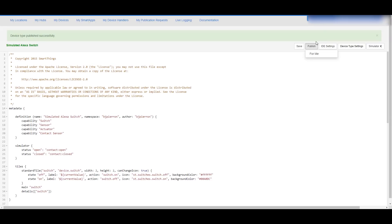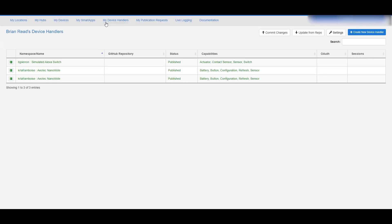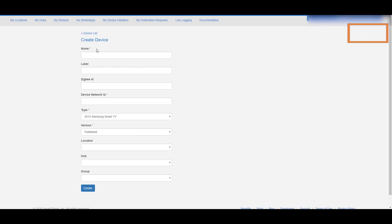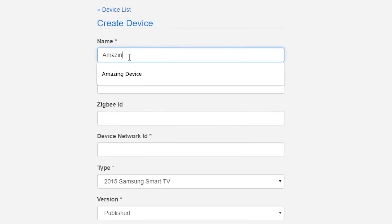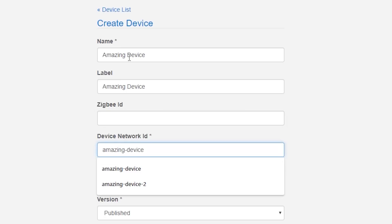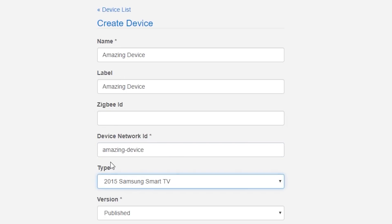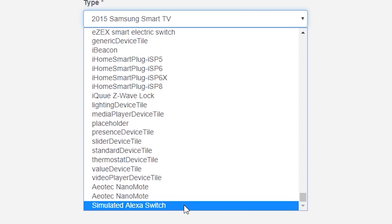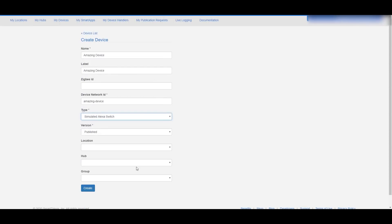Then hit the Publish button and select For Me. You now have that Simulated Amazon Voice Assistant device handler available. Heading into My Devices, we're going to create a device that uses this handler. I'm calling mine Amazing Device, putting that in both the name and the label. Leave Zigbee ID alone, and for Device Network ID don't use any spaces — use dashes. For type, scroll to the bottom to find the Simulated Amazon Voice Assistant Switch, then choose your location and hub and hit Create.